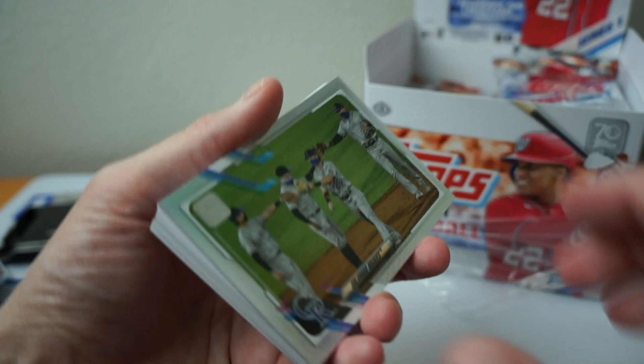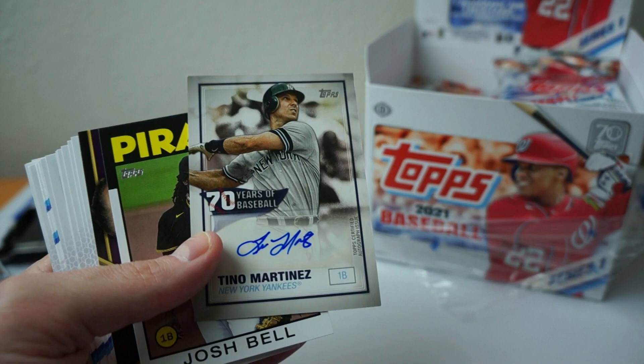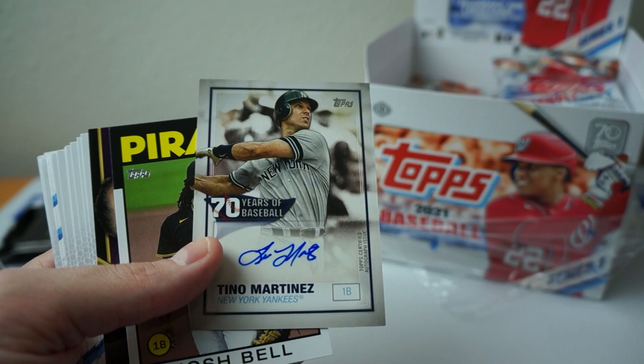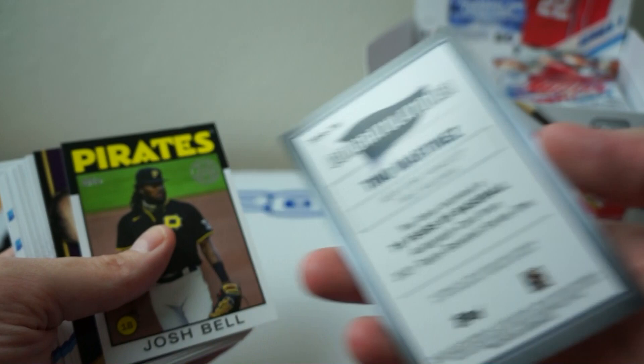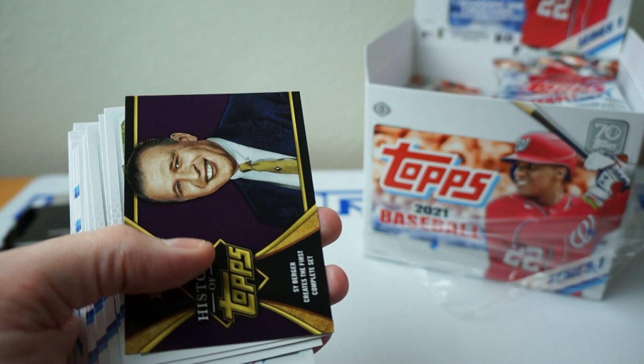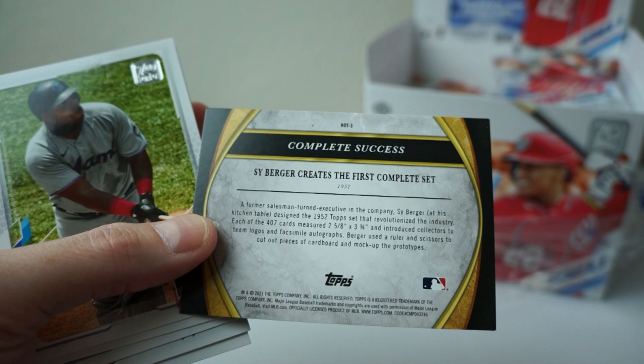Colorado Rockies — it's a little refractor foil thing, kind of cool. Oh, there's something behind that — oh, there's an auto! Tino Martinez. It's kind of a cool vet. Nice. Not expecting that right behind there. So it looks like that is probably the auto of the box right off the bat. 70 years of baseball. Josh Bell — 1986 design. History of Topps. Oh, that's cool. This is a 70th anniversary, so definitely some history stuff in there for Topps.